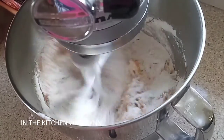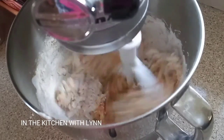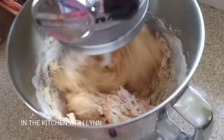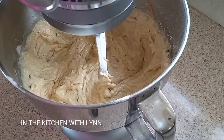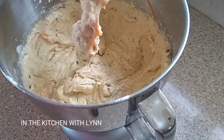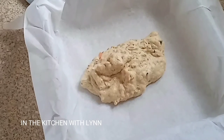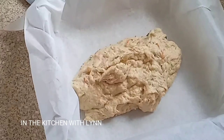While this is mixing, I went ahead and lined my baking pan with some parchment paper. I want to warn you upfront because I know some people like to leave nasty comments — you're going to see a little bit of food stuff there. That's because I did drop the spoon there earlier. So it's clean, it's cake mixture in there.